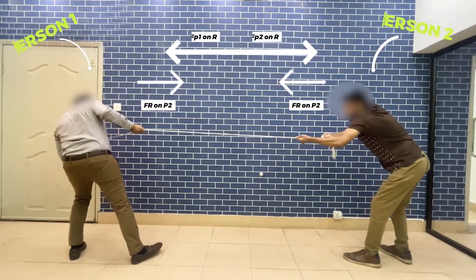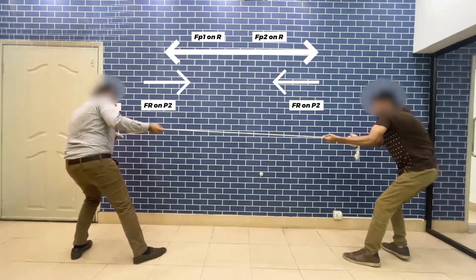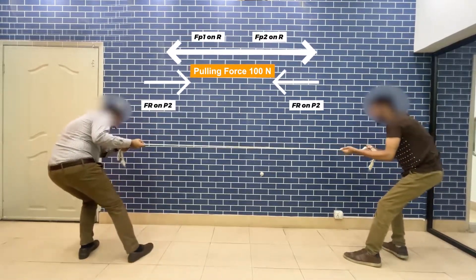There are two action-reaction pairs and the rope is in static equilibrium. The tension in the rope — the pulling forces — will also be 100 Newton. The rope exerts forces at both ends.